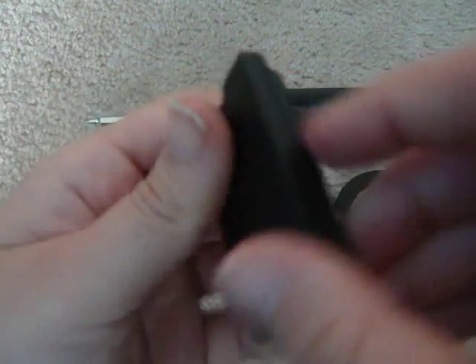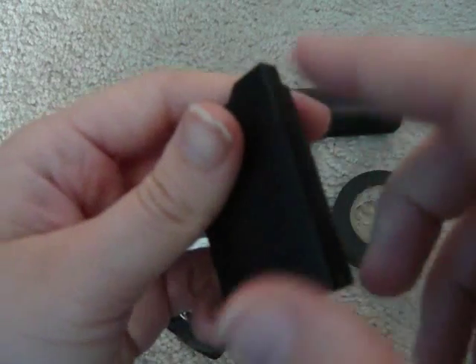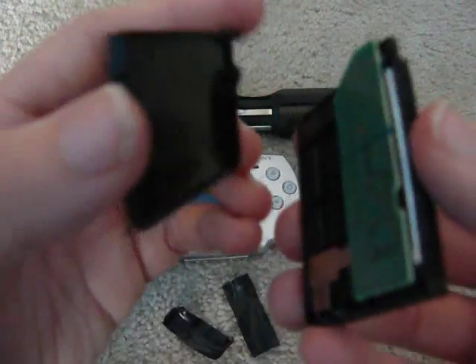On this side where it has the bump, this is where the motherboard is located, so you want to be careful cutting there so you don't screw up anything inside.